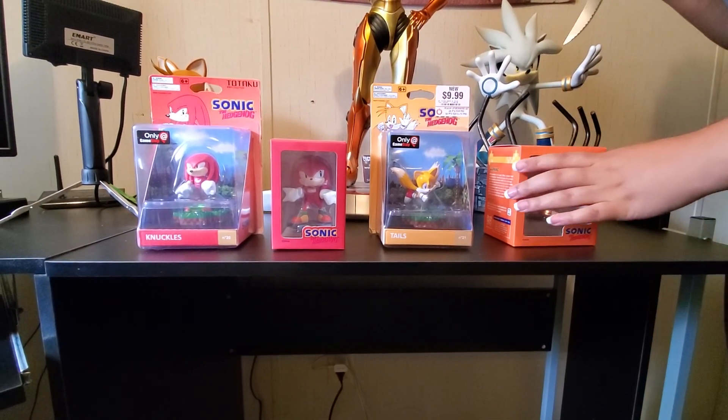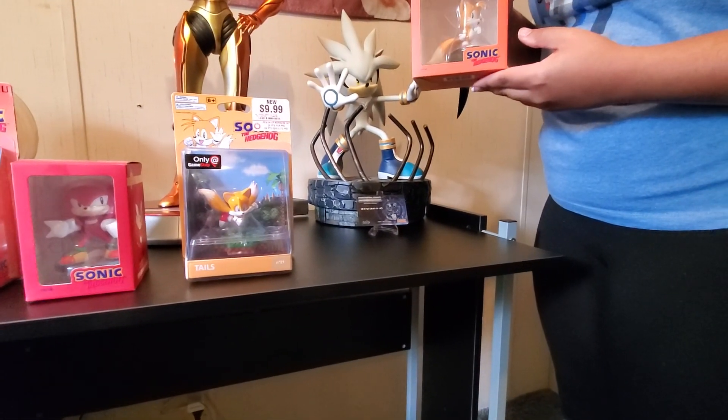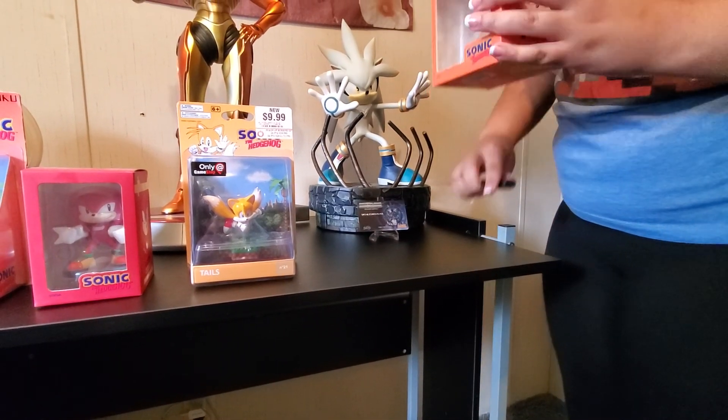So we're going to open them up. I have not opened them yet. This still has a little sticker on it. Toys with a Z, by the way. Yes, Toys with a Z. So let's see the artwork.